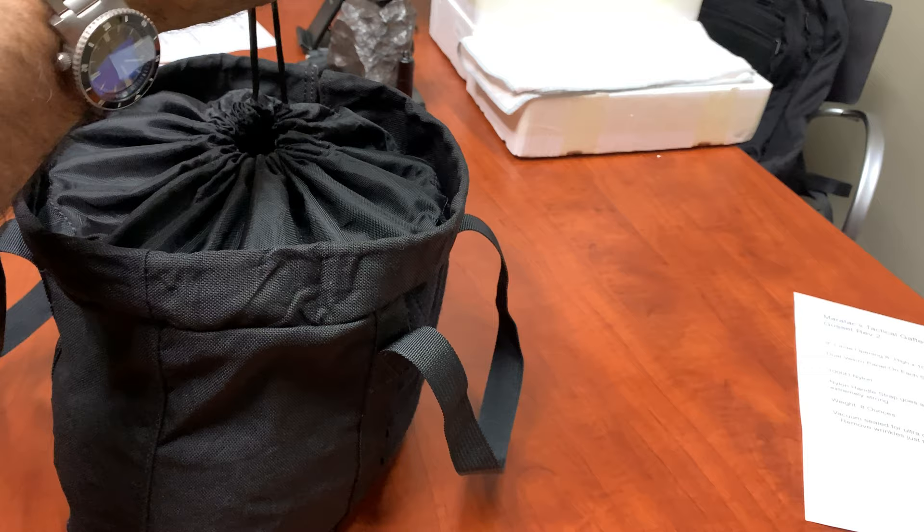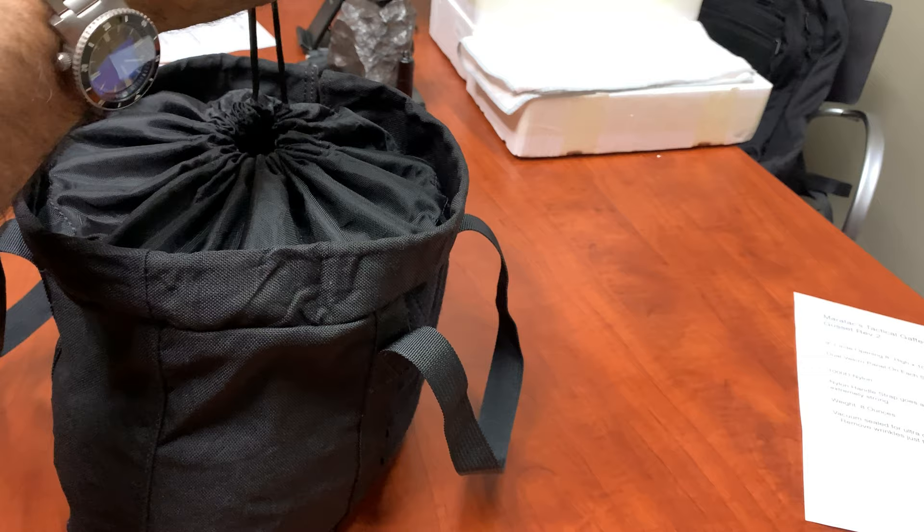It's got a little clutch with paracord inside for the drawstring. It's stitched very, very nicely — heavy duty.